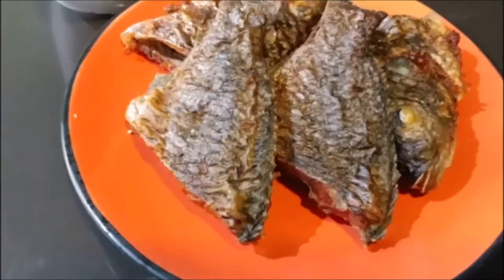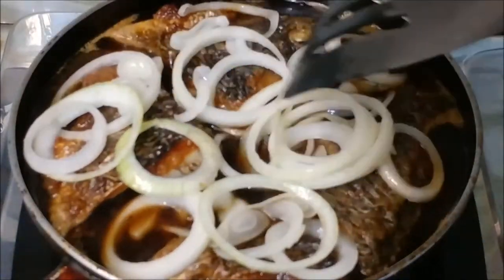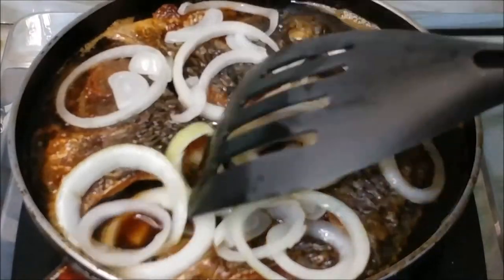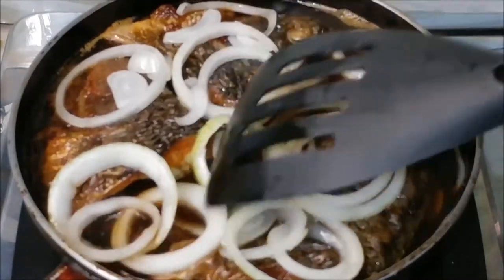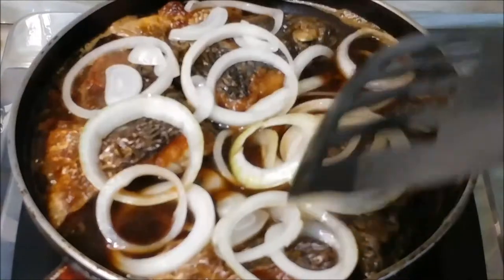Want to take your fried tilapia to the next level? In this video we'll be cooking another hearty meal called tilapia steak. If you're new to this channel, we would really appreciate it if you smash that like button and subscribe so you won't miss any future video recipe uploads.